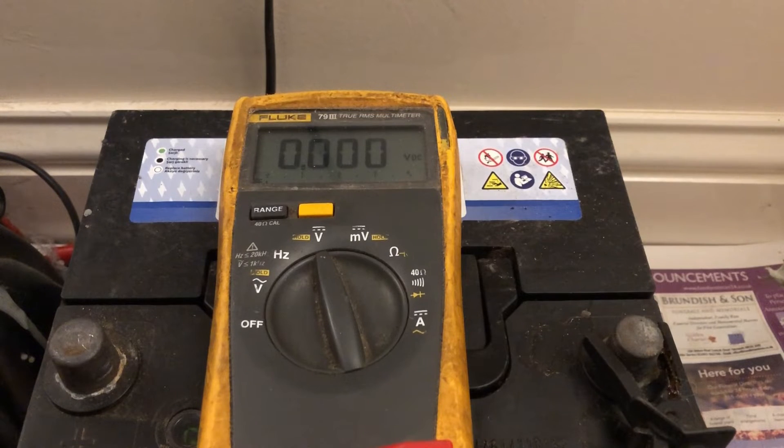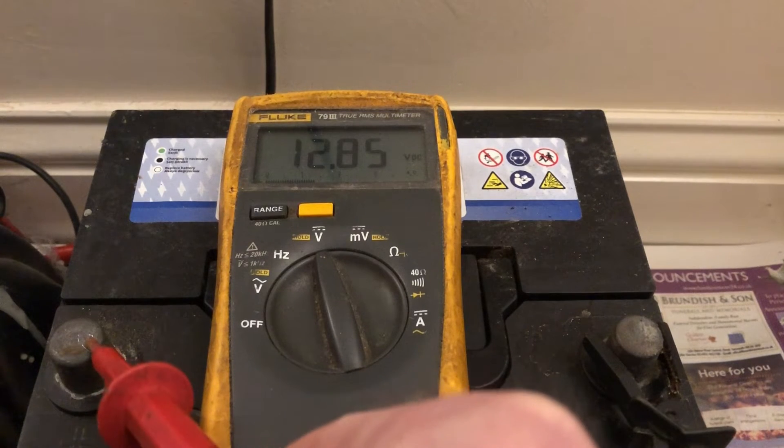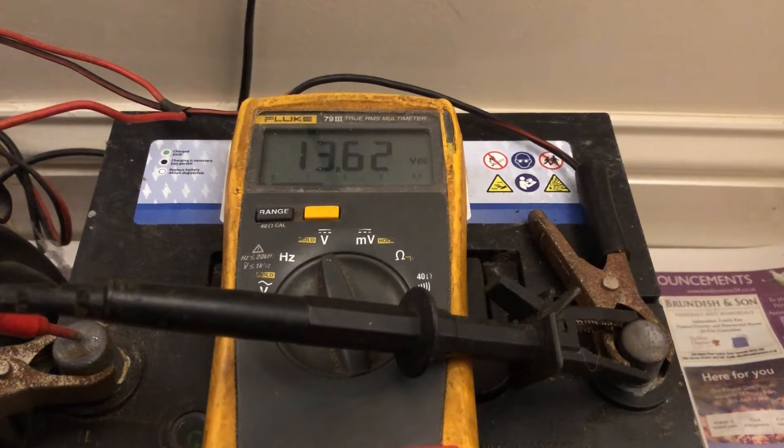Another useful thing is to tell if your battery is actually being charged — whether by a solar panel, the alternator or stator on the outboard, or even the alternator on your car. You test the battery at its current resting state, then test it again once the engine is started or the solar panel is connected, and you'll see the difference in voltage.